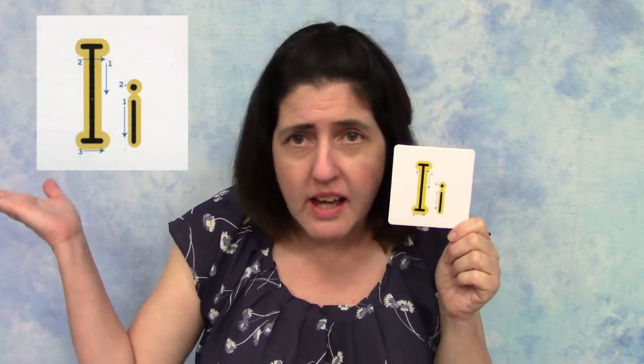Hi, welcome to Alphabites. Today's letter is I. Let's try making an upper and lowercase letter I together. You can follow along with me with the I up here.